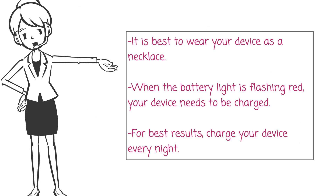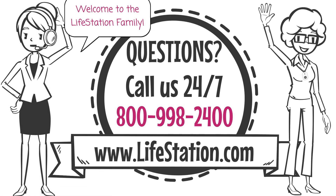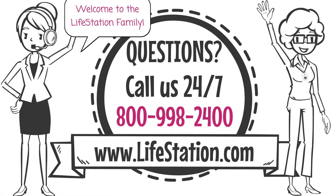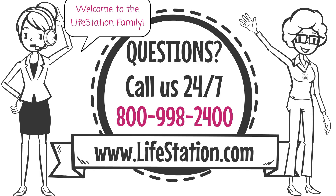Remember, it is best to wear your device as a necklace. When the battery light is flashing red, your device needs to be charged. For best results, charge your device every night. Welcome to the Life Station family! Still have questions? Call us 24/7 at 800-998-2400.